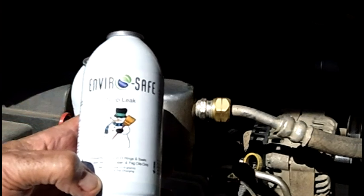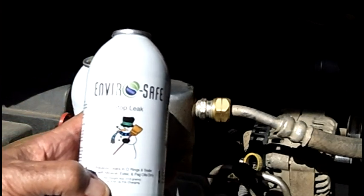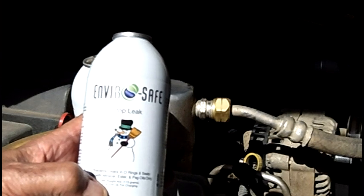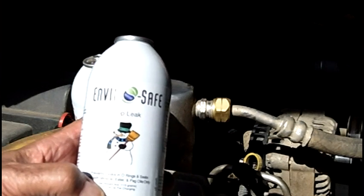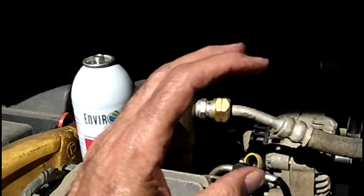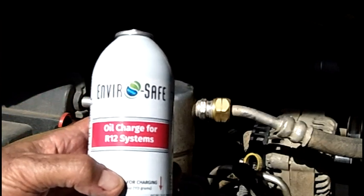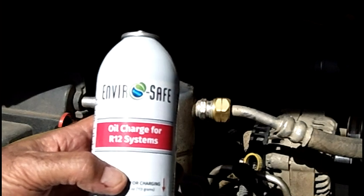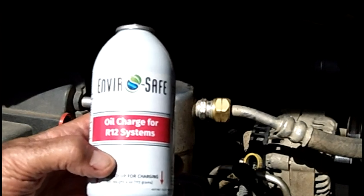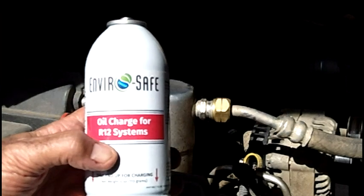The Stop Leak cans are actually 4-ounce cans — you get 1 ounce of Stop Leak and 3 ounces of refrigerant, which equals 9 ounces of R12. Same thing with the oil charge: 1 ounce of ester oil and the rest of the can is refrigerant, equivalent to 9 ounces of R12.